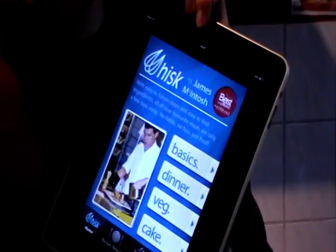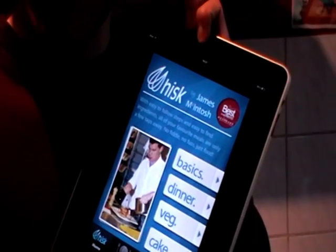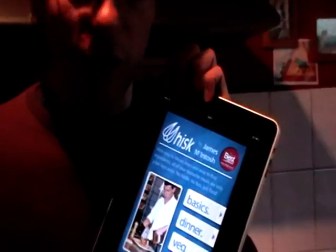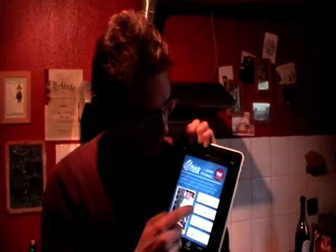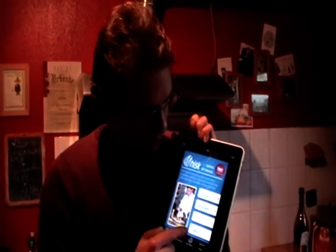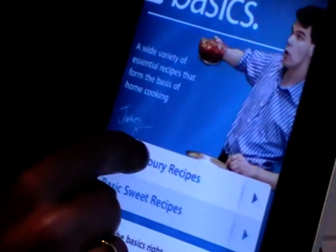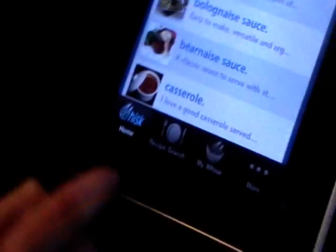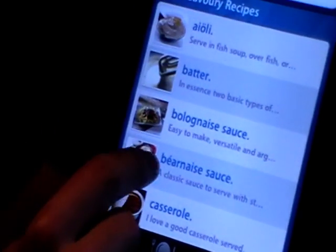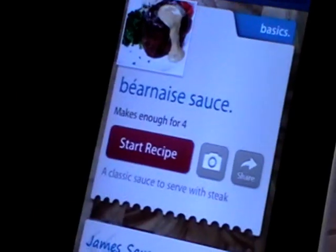Whisk is a cross-media cookbook which you can take everywhere you like, if you have it on your iPhone for example. And it's very easy. Here you have the content: basics, dinner, vegetarian, cakes, and then you just choose whatever you want. Take some basics, do some savoury recipes, and then we want to do a Bearnaise sauce for example. Just tick on the Bearnaise sauce and this is it.